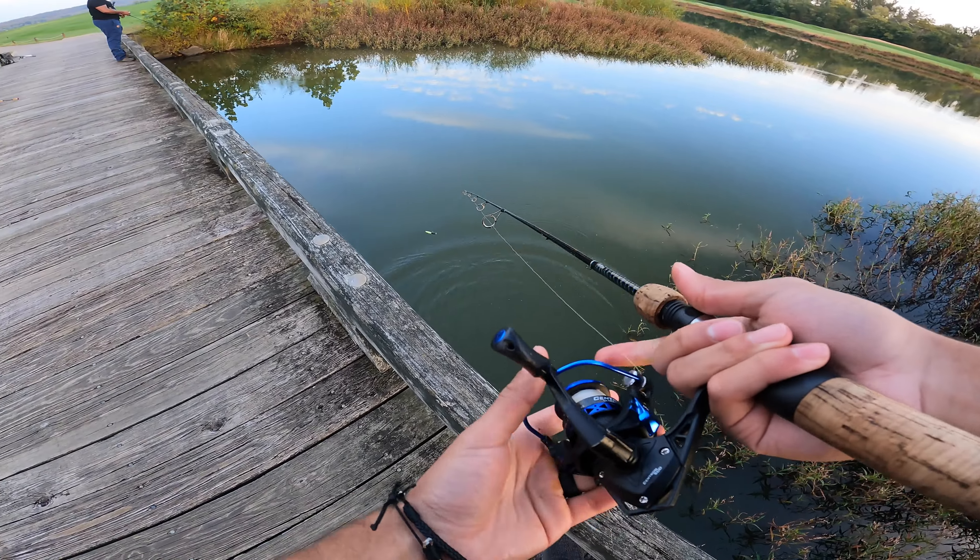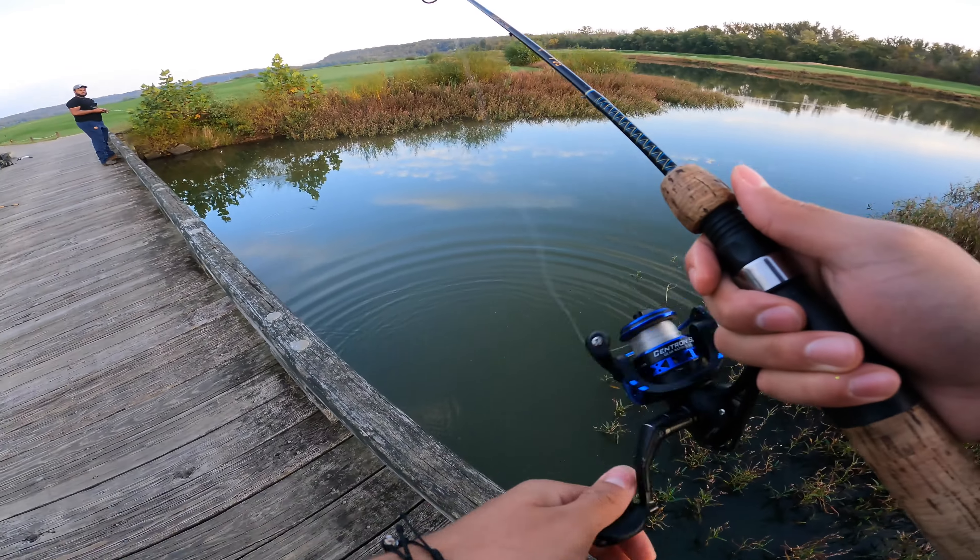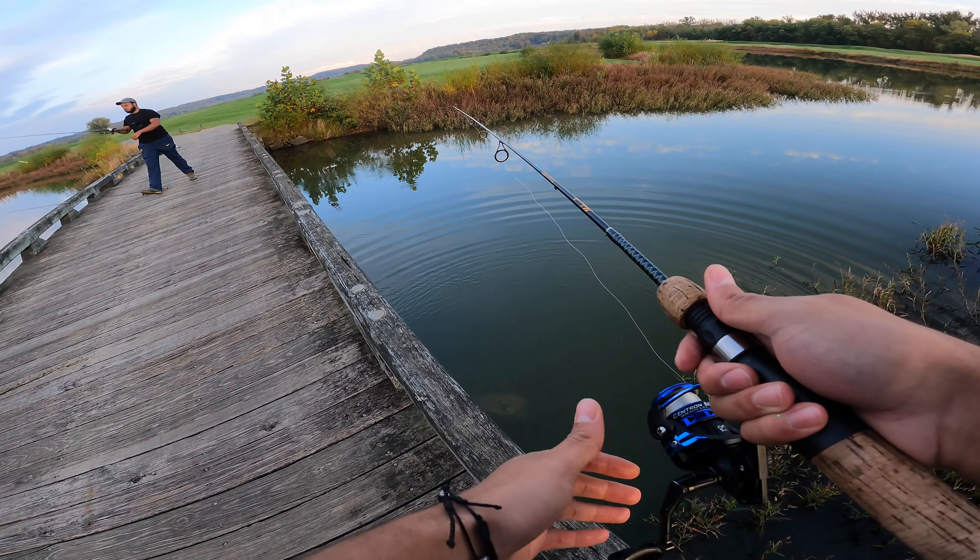They're awesome. You could take them anywhere — creeks, lakes, rivers, streams, wherever you can. They're so versatile. You can use them anywhere.